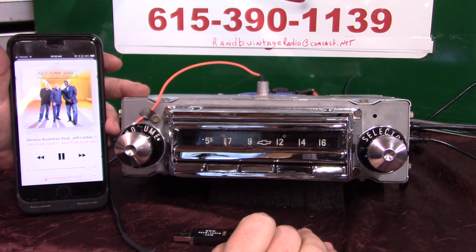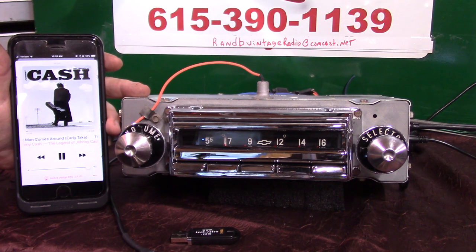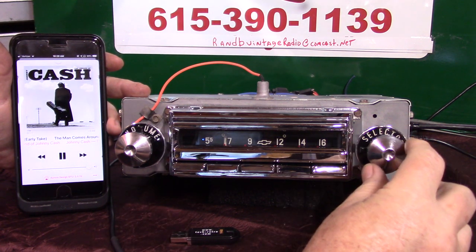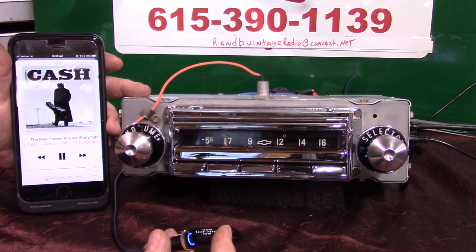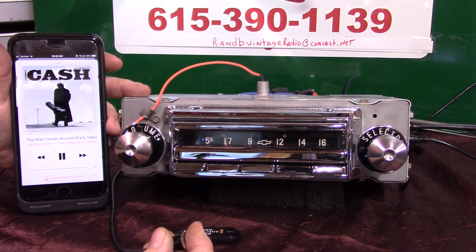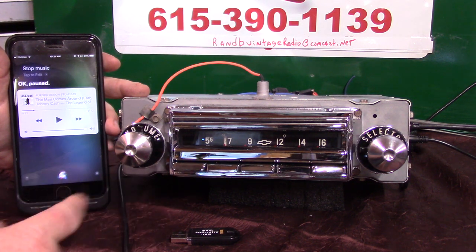When a phone call comes in, the radio will announce 'incoming call' and you can press this button once to answer, or turn your tuning knob up one click, or just push your Wonder Bar to answer. When you're done, push this twice to end the call, or turn this down once, or push the Wonder Bar twice — it'll end your call and go right back to whatever the radio was doing. To go back to radio from Bluetooth, hold this button down and say 'stop music' — it goes into pause and goes right back to radio.